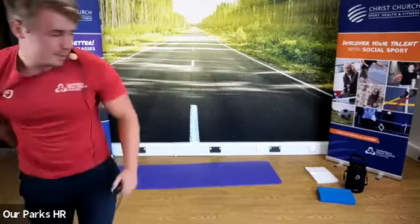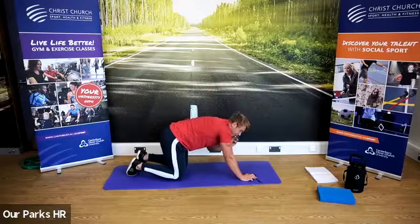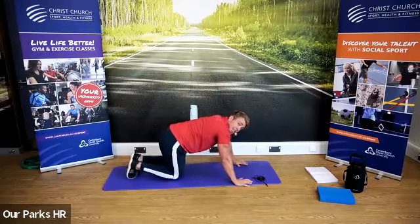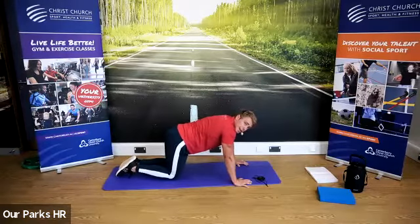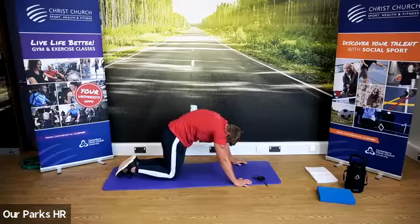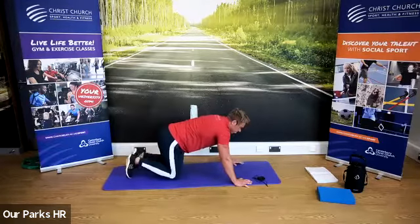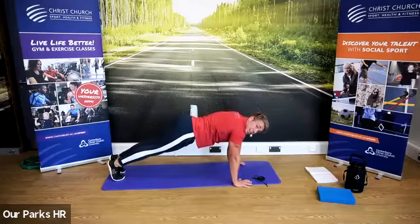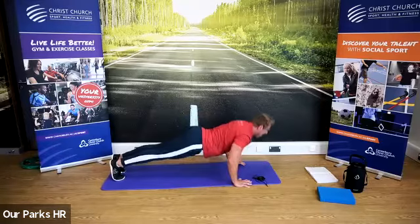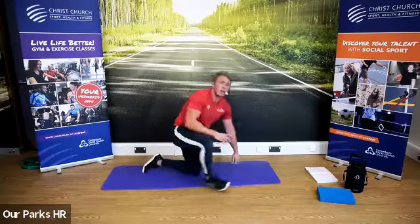Our next exercise is going to be a push-up position hold. On the last down-up, we're going to finish on the ground. You can either hold on your knees — a little bit easier — but make sure you keep your core tight. Don't let it dip. Don't have it too high. Core engaged. Hands under elbows, elbows under shoulders. To make it harder, you can push up — core nice and tight, hold that position. If you find it really easy, feel free to add in some press-ups. That is push-up position hold. We're going to repeat again.